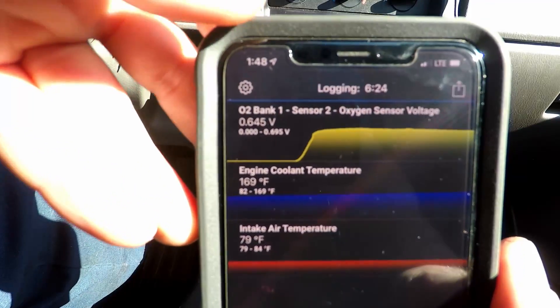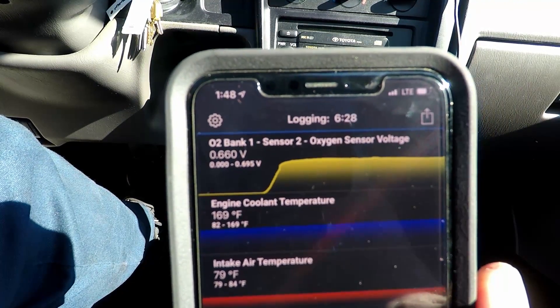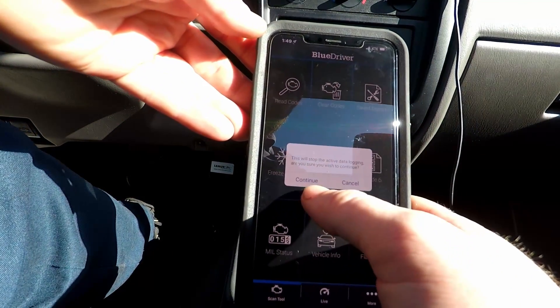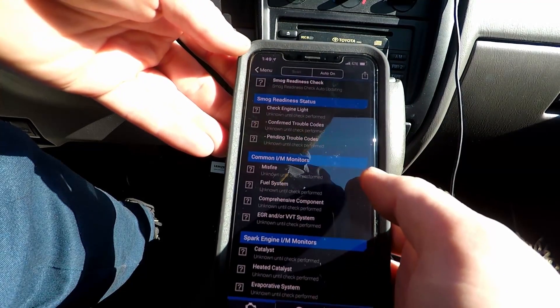All right guys, so as you can see we're at 169 degrees now, so now we're going to switch back over to the smog check screen. It's going to tell you that it's no longer going to log the data, which we're okay with.